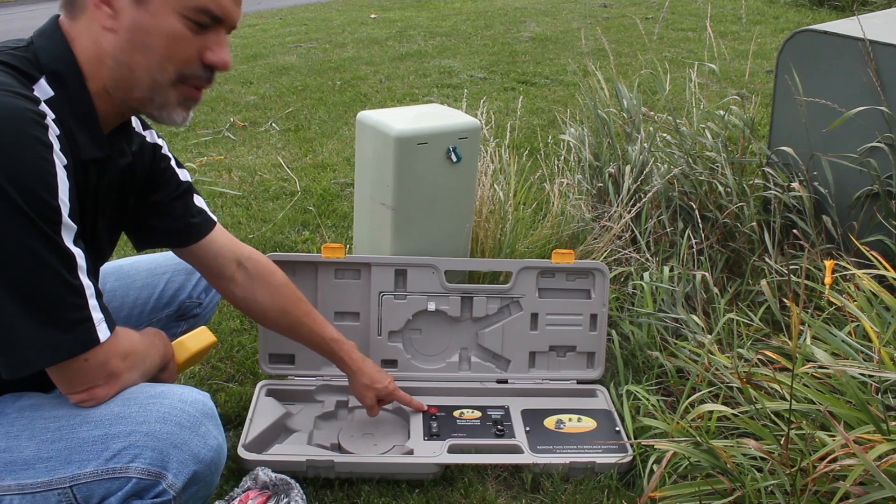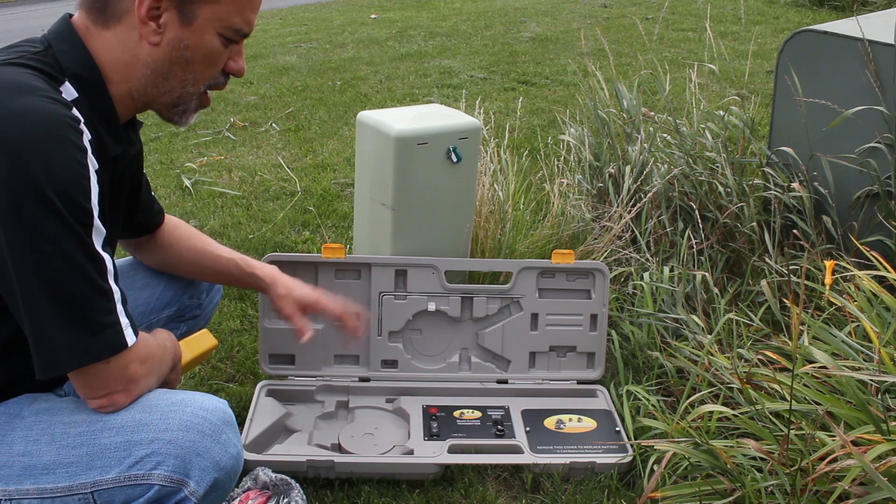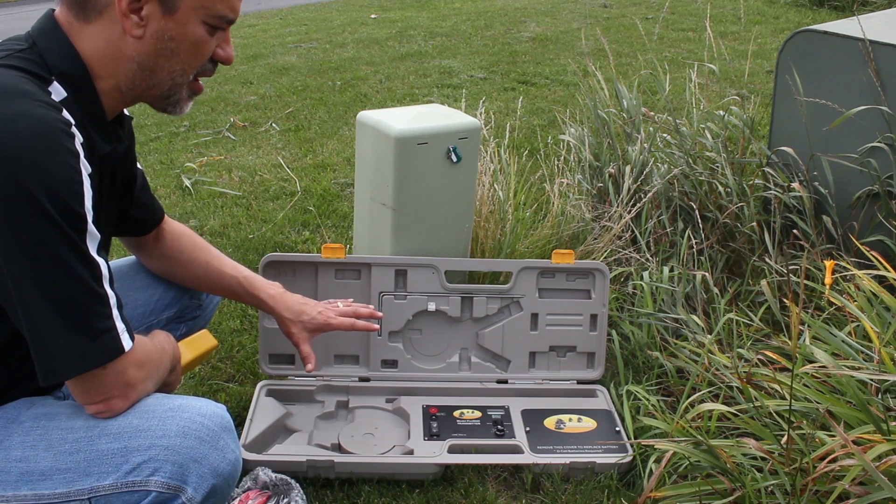You'll notice we don't have alligator clips plugged in here like we would if we were connecting to a cable. This is totally inductive, it's totally wireless. So right now I'm sending a signal on there.